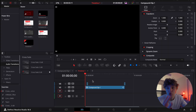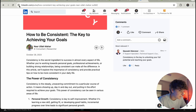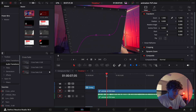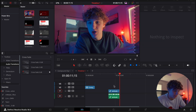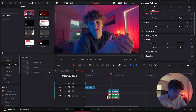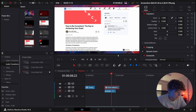In here you guys are obviously gonna need some sort of screenshot that you want to highlight. All I did was search 'how to be consistent' because that was the video I was doing it about, and I found this nice little Indeed post about how to be consistent — I just took a screenshot on my MacBook. You also need some base layer footage; I'm just gonna grab a random clip of me talking to put in the background.